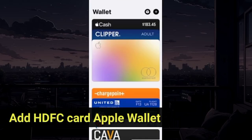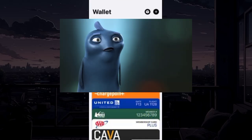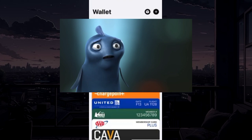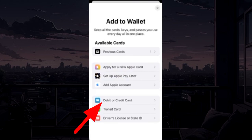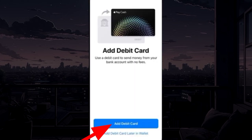To add your HDFC card to your Apple Wallet, first open the Apple Wallet app. From the top right corner, tap on the plus icon. Choose the debit and credit card option, then tap add debit card.